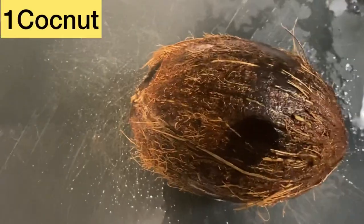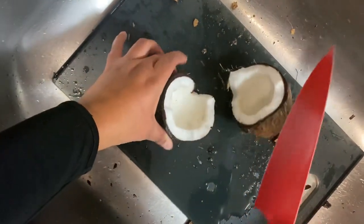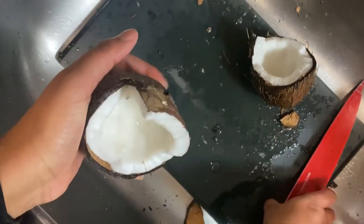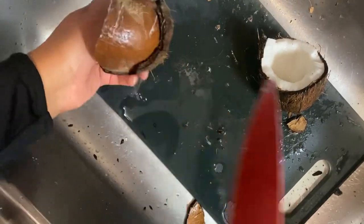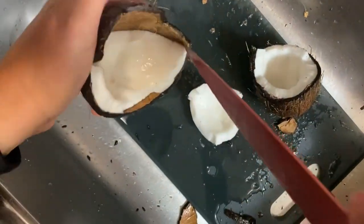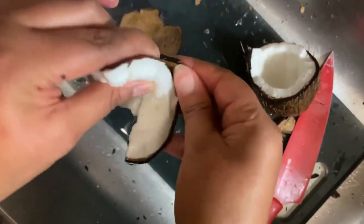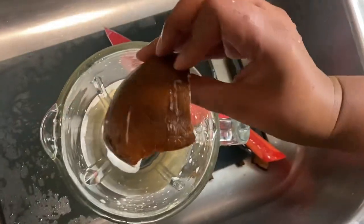Here's my coconut. I'm going to rinse it off. Once you break open your coconut, we need to pry it open — we're going to cut in here to get this out. We're actually using the actual coconut meat — this is what's going to make the milk, guys. Now add your coconut.